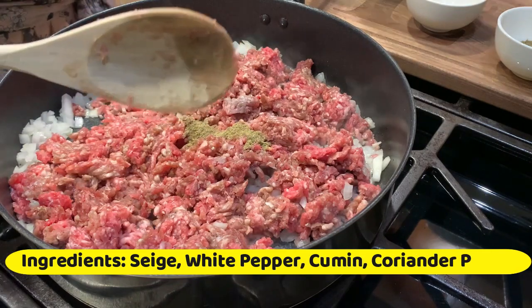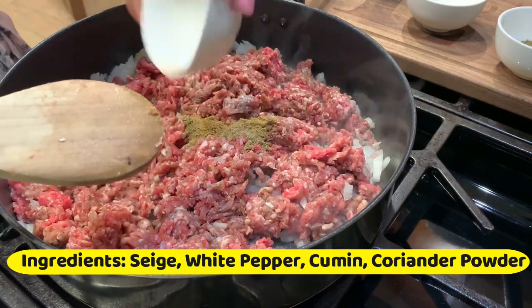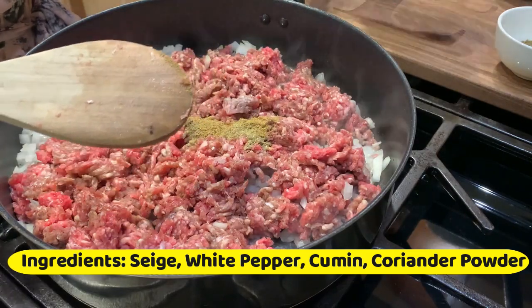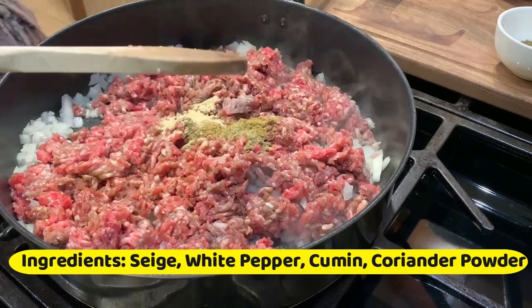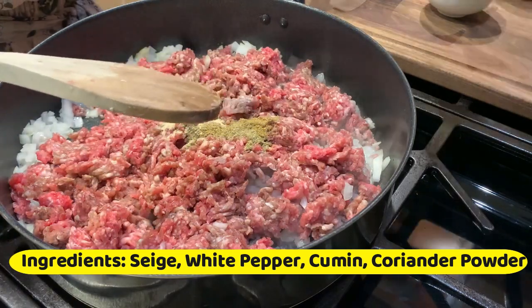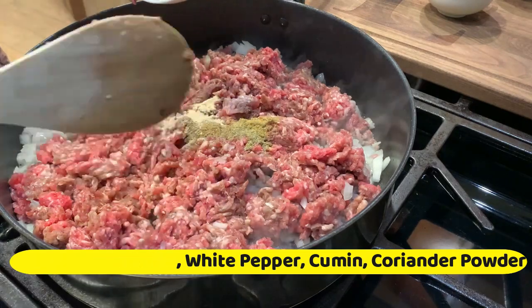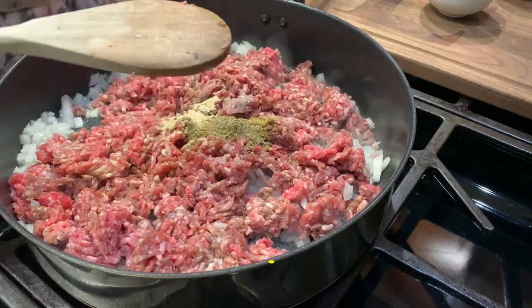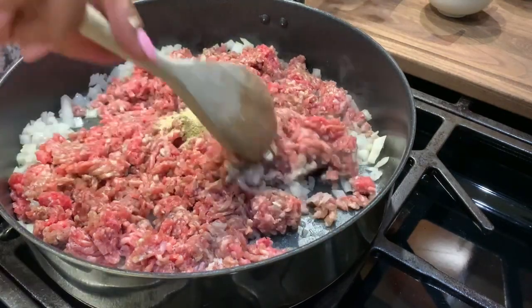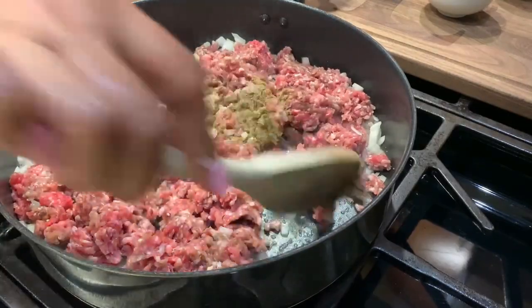So yung sage, yung white pepper, at itong coriander. Ihahalo natin. Bango — gusto ko ang amoy ng coriander.